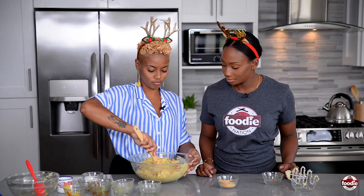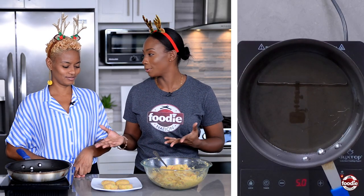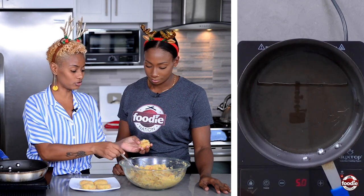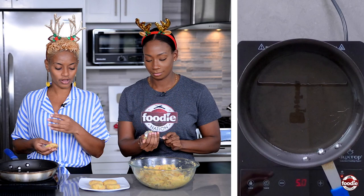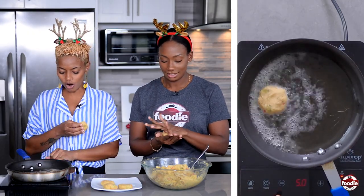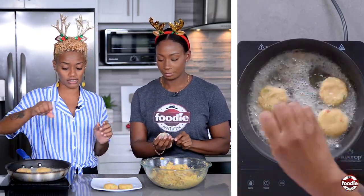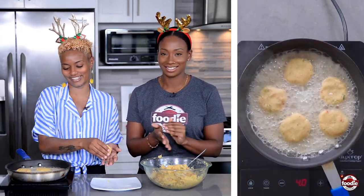Let's make these into some rounds. You can measure them out so they're all nice and even — make a little ball like this, then give it a little press. Then you have your oil here on a nice medium heat and you drop them in to fry. They get a little golden brown on each side — about three minutes on each side max. The potato is already cooked and the crab meat does not take a long time to cook. They're really just getting a nice color on them.